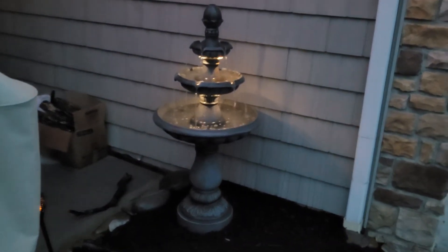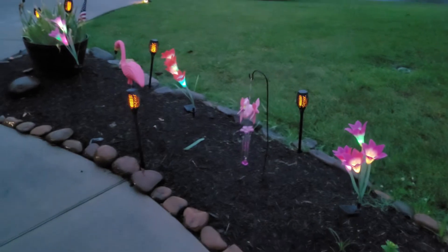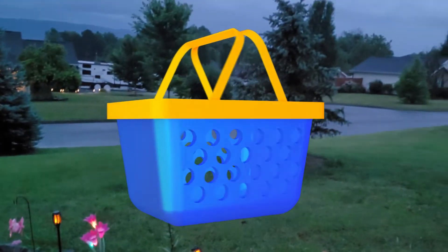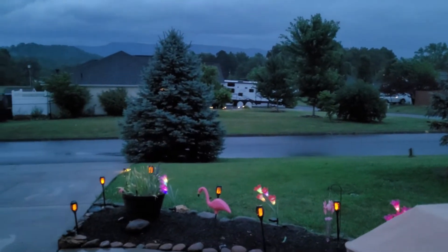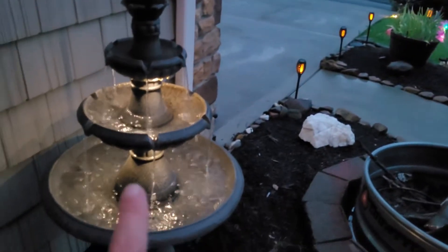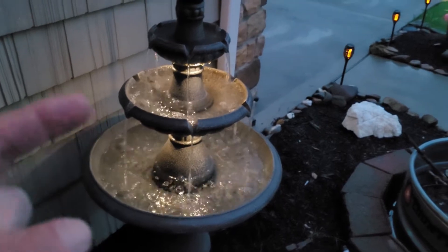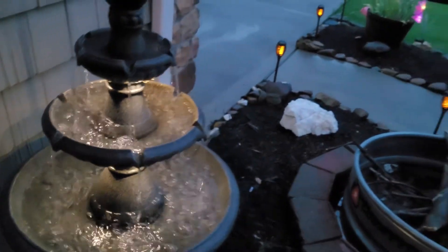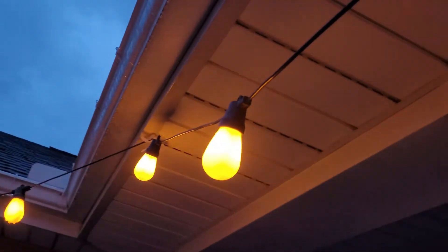With the three-tiered fountain, solar lights, and solar flowers, this place is really starting to look good. I have one more surprise coming up, so stick around. Most everything was shopped on Amazon — the three-tiered fountain came from Lowe's, and the final piece came from Walmart, though you can likely find it online too. We had a pretty little storm blow through, but since these are all outdoor-capable products, it won't hurt them one bit.